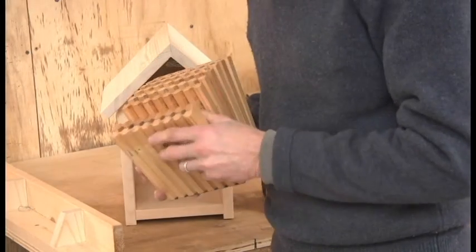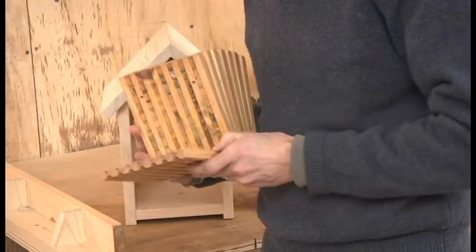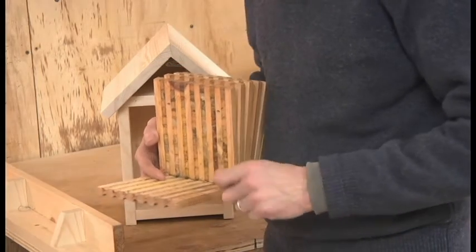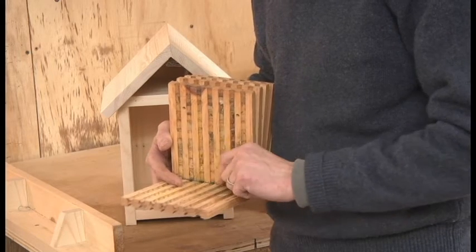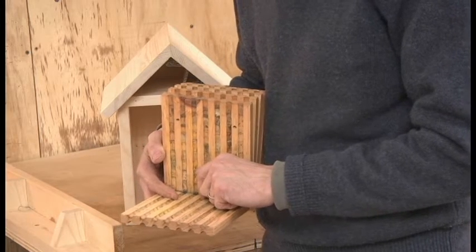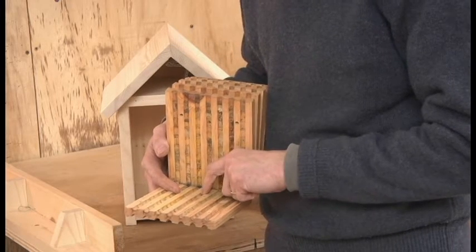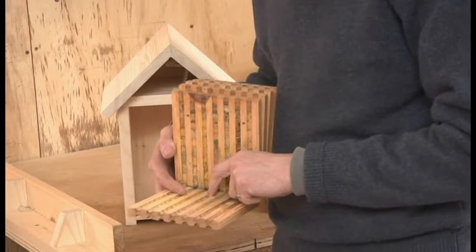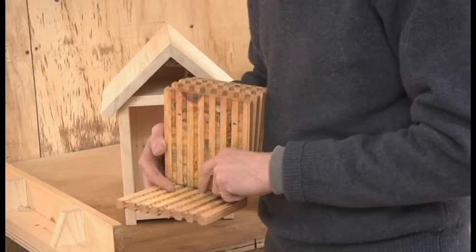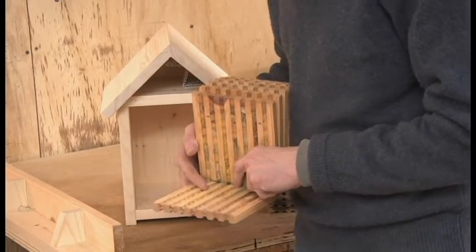One of the things that we like about the block method is that it's pretty easy to clean. You just open it up so it looks like this — first you remove the cocoons, and then you can come in and clean it all out. What you'll find in here is a mixture of debris such as feces that the cocoons have expelled, pollen from failed nests, and also pollen mites. The pollen mites are the ones that really cause the damage, and over time if they're allowed to accumulate they will potentially cause the population to fail. So it's a really good idea to clean it out every year.